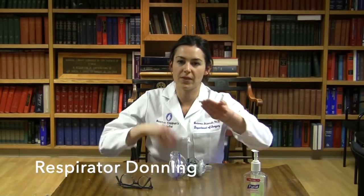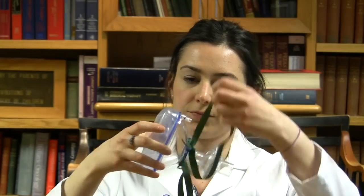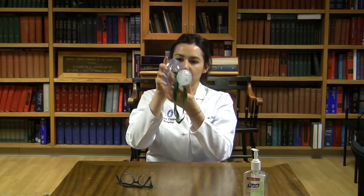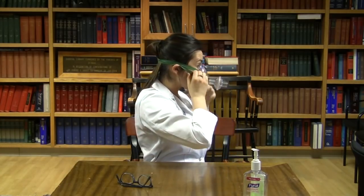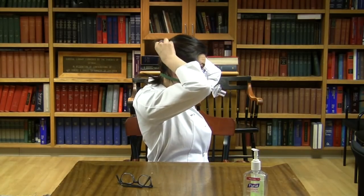Before you begin, make sure your hair is tied back and perform hand hygiene. Loop the top strap over the filter so that both straps hang down together. Cup your hands around the cushion of the mask and bring it to your face. Pull both straps down and up over the filter onto your head. Now adjust the bottom strap so that it is positioned under your ears, and adjust the upper strap so that it fits comfortably above your ears. Now adjust the mask on your face and chin to assure a tight seal. It is helpful to pull the cushion out onto your face.